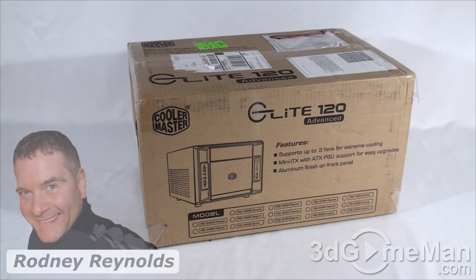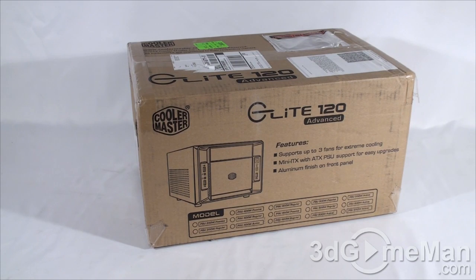Hello again, I'm Rodney Reynolds from 3dgameman.com and welcome to another video review. Today I'm looking at the Cooler Master Elite 120 Advanced Case.